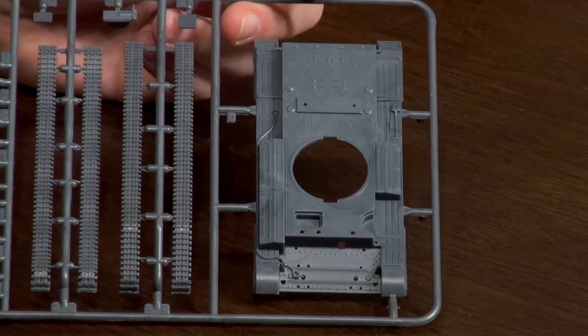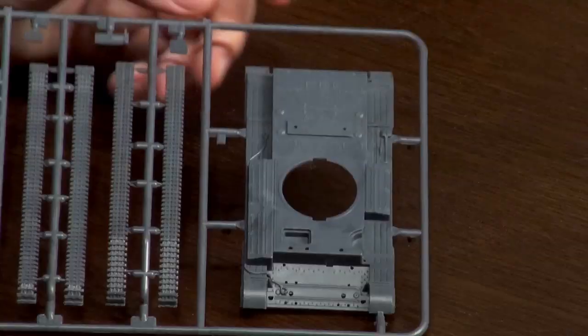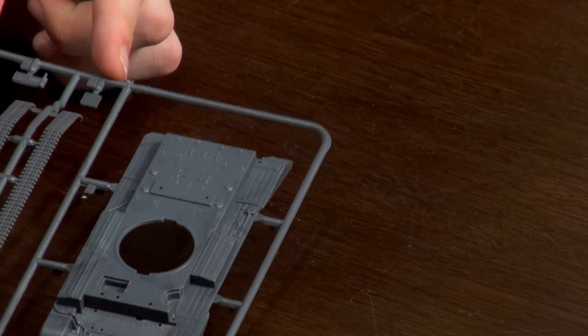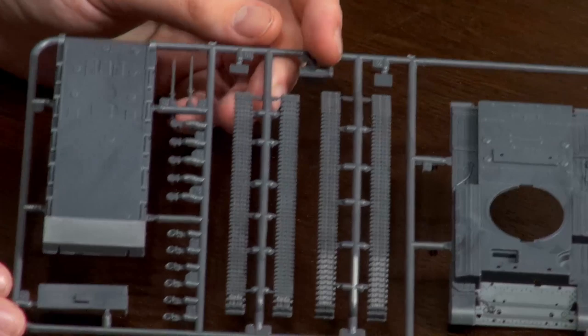Moving across the sprue we have the tracks — very narrow and very brittle, which is another thing all the Cruiser tanks really suffered from and never really changed. Up here we have the driver's hatch, and you can see the shape of it — it has to open out sideways, slot in and pivot in an incredibly small space to get out of in a hurry. Moving across, we also have the co-driver hatches — two little pieces that go together to make one hatch.